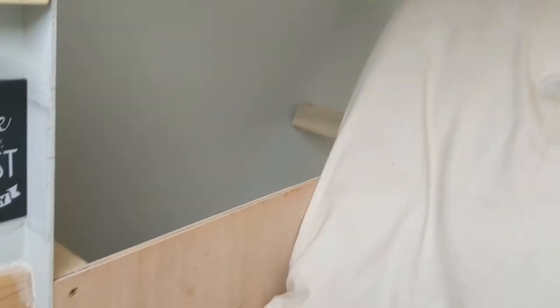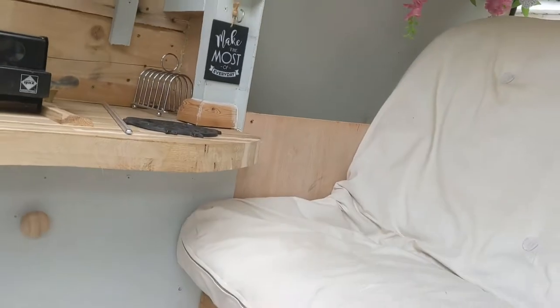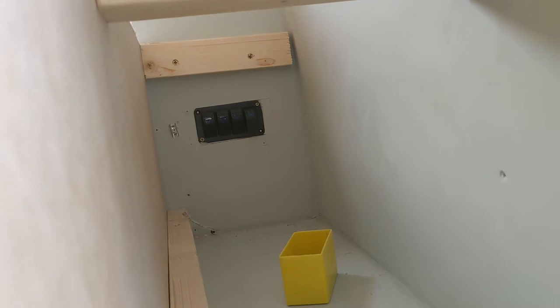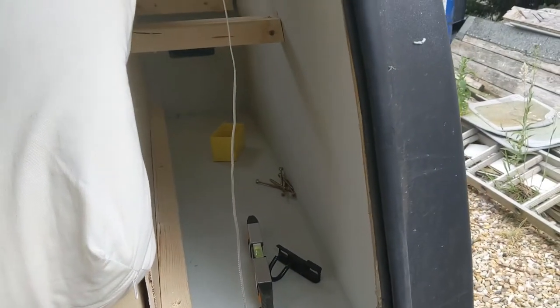We've decided to make use of the dead space down here. I've already started and put the upright in. As you can see there was that much wasted space. What we're going to do is make this a storage unit. I'm going to need to move the electric switches, which is not a problem, and then this will all become storage — there'll be a storage cupboard here at the back.